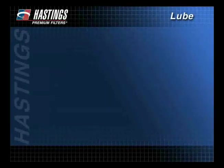The purpose of the lube filter is to promote long system life by keeping damaging contaminants away from sensitive engine components.